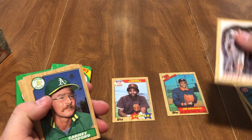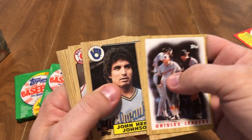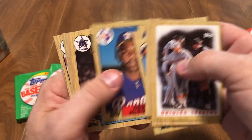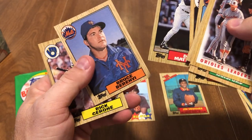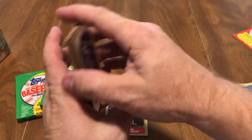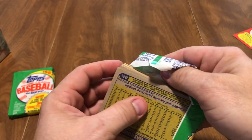I'm an Astros fan so I do collect Jim Deshaies, although I just pulled that one — look at the last video. Carney Lansford, John Henry Johnson, Tony Armas, Doug Sisk, Randy O'Neal, Steve Yeager, O.W. McDowell, Lee Goodman, Tim Leary, Don Mattingly, Bruce Berenyi, and Rick Cerone. Got two pretty decent stars. These are the last three packs and those are the best two cards I've gotten out of the whole box so far. It's just been pretty bad.